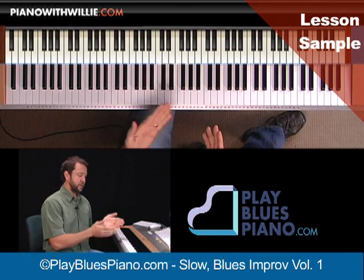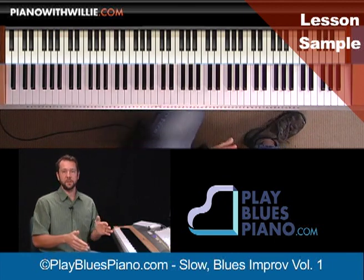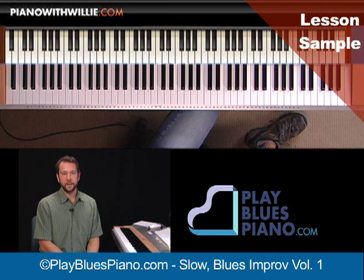I'm also going to show you some different improvisational scale blocks that you can use and scale groupings, which makes it a lot easier to get right into improvising over the blues quickly.